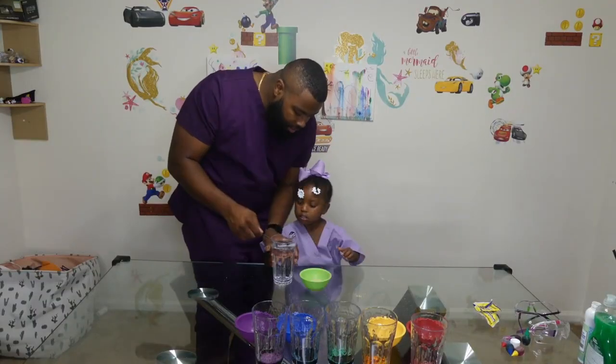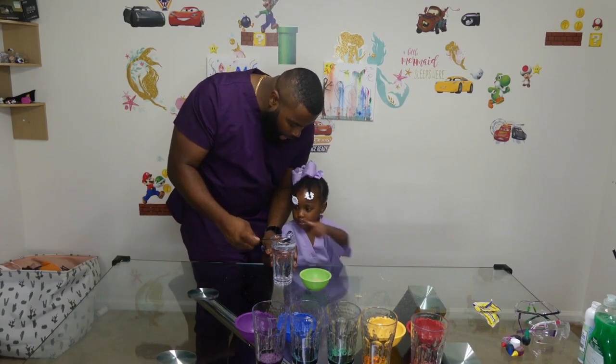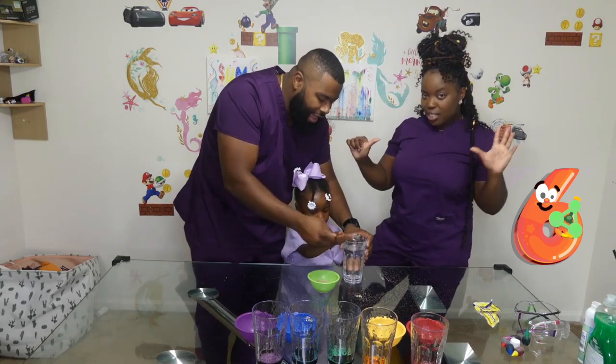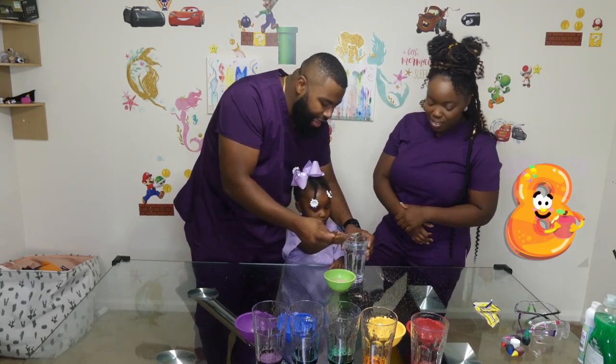We're going to use water. We're going to use nine of these. You've got to count with me: one, two, three, four, five, six, seven, eight, nine.